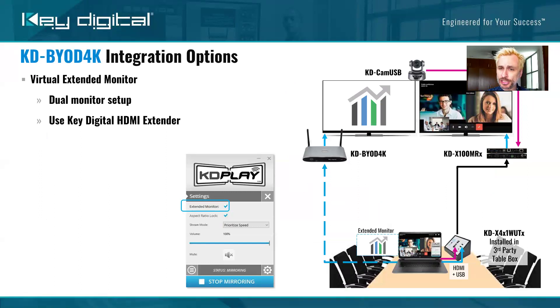Another cool integration option is a dual monitor setup from a single laptop. We're demonstrating the extended monitor feature in the KDPlay app — that's the app that auto-launches or you grab from the unit. Press the checkbox for extended monitor, and now you can treat it as though you had a connected monitor to your laptop. Drag one side of your laptop to the wireless virtual monitor, connect HDMI to the other monitor — either directly or using Key Digital HDMI extension products and plug-in plate transmitters. We're also sending the camera back to the laptop via USB. Very cool.